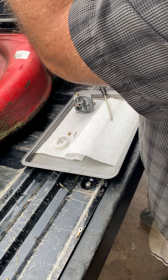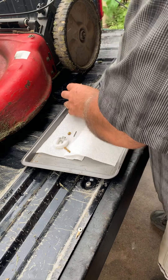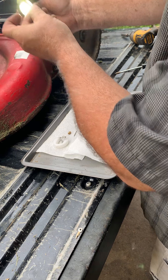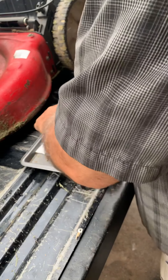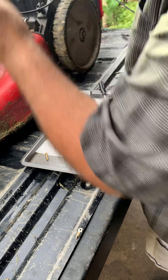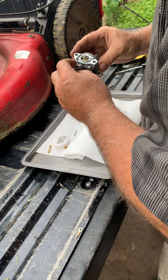Doesn't look bad. Get a light — I want to see if I can see through that. Yeah, you can clearly see through it. This isn't dirty at all. But we'll go through the process anyways. That don't look bad. Might be a little bit in that. Yeah, that looks like that's about it.